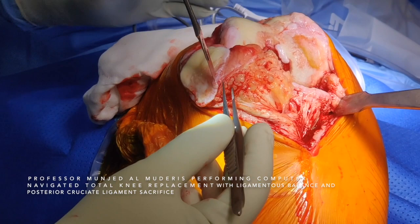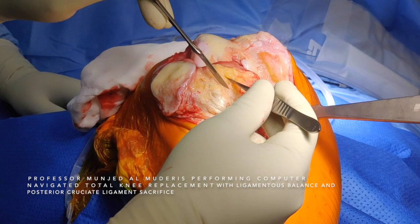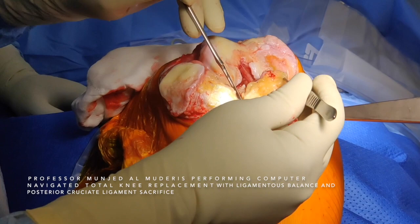I then reflect the patella, and with gentle flexion you can see the patella is reflected laterally. I remove the fat pad. Gently removing the fat pad causes no damage to the patella tendon. Be mindful of the lateral genicular vessels at this level — there is an anterior branch that would bleed.